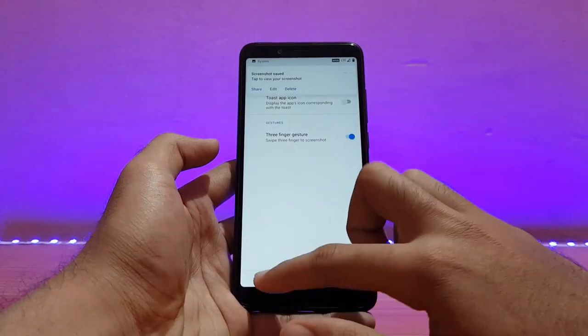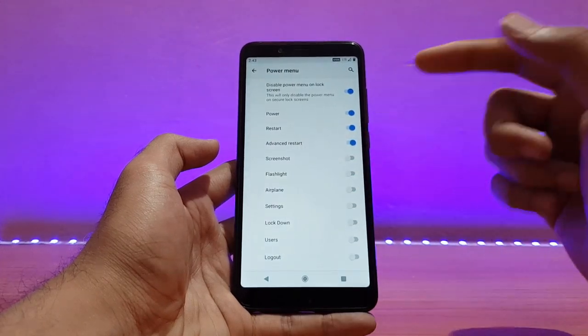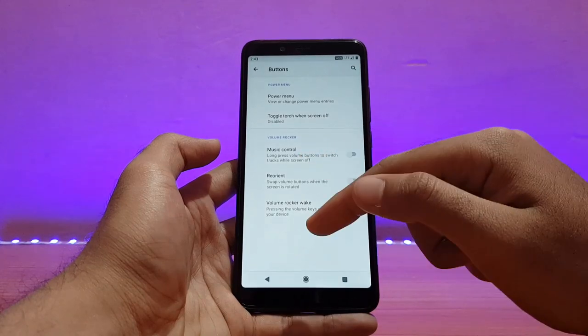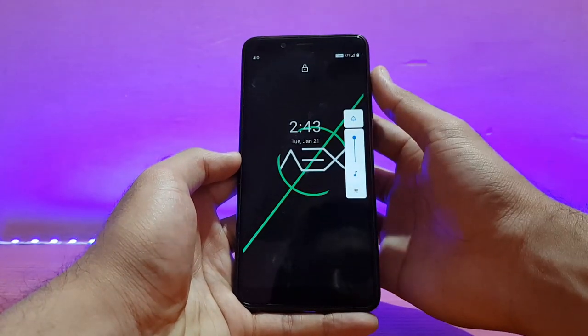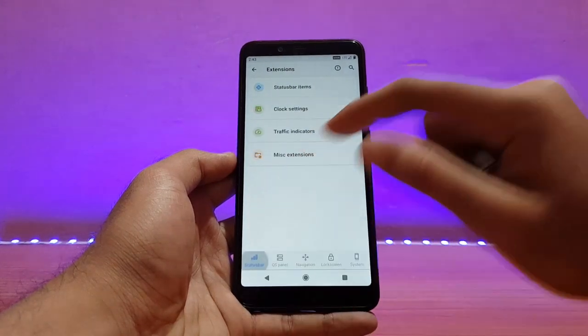Under Buttons, the power menu is here and Advanced Restart is enabled by default — I didn't enable that. For music controls, volume rocker wake is also there. Let me try it out — working well. I'll disable that now.